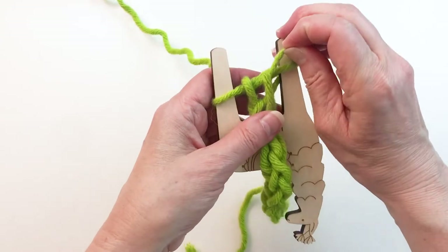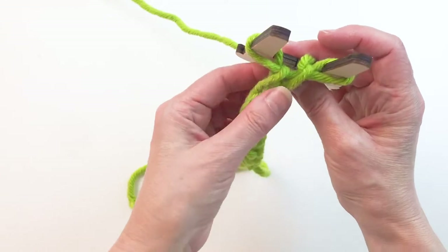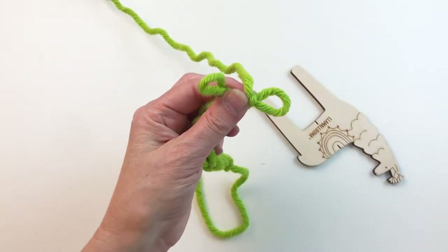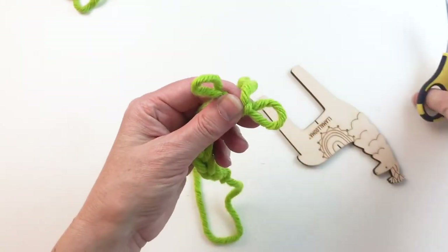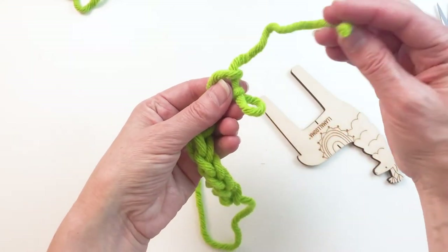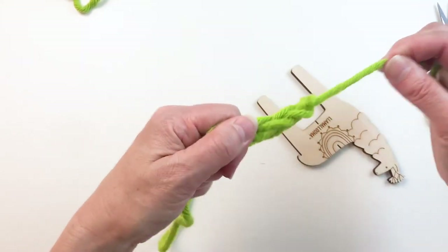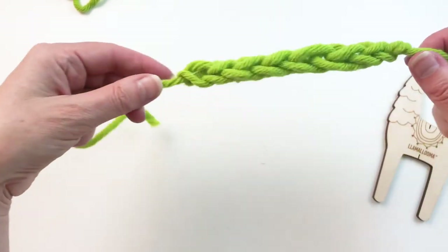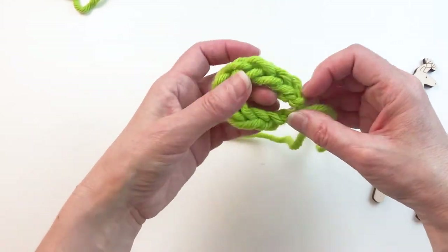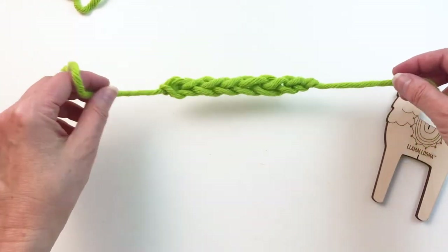When you get it to the length that you want, we're going to pinch the cord here and carefully slide this off, and cut the yarn. Then we want to make sure that we loop the end of that yarn through both of those remaining loops and just pull that tight. And there's your little cord — you can use it as a bracelet or tie it in a knot and make a little wreath ornament, or just a million other things. It's a great little braid.